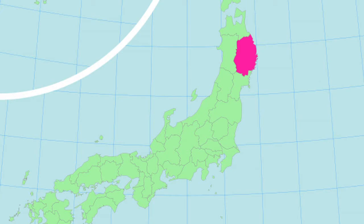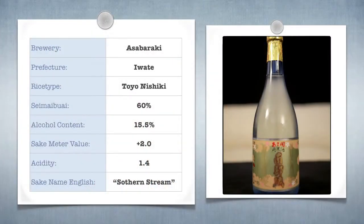The polishing rate on this one is 60%. The alcohol content is 15.5%, which is right there — that's perfect. Should get you extra Lindsay. The Nihon Shudo, or sake meter value, is a plus two. It's going to be demi-sec, kind of dry, halfway dry. Acidity is only 1.4.